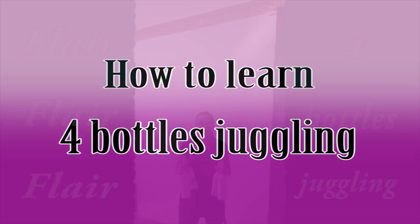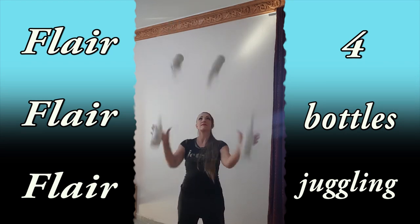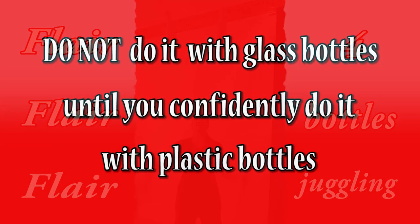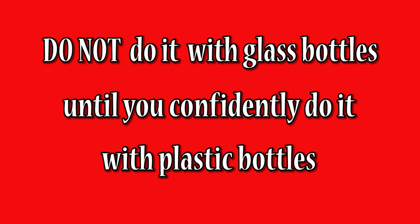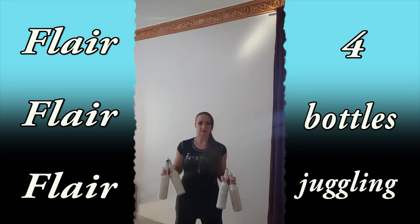How to learn four-barrel juggling. Four-barrel juggling is a hard thing to learn at the beginning. Please, do not do it with glass bottles until you confidently learn it with plastic ones. And don't take four bottles until you can easily do all of the moves I will show you here.